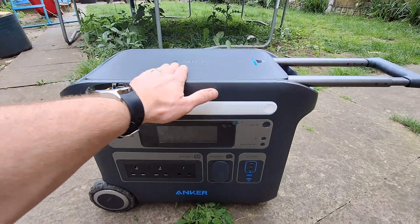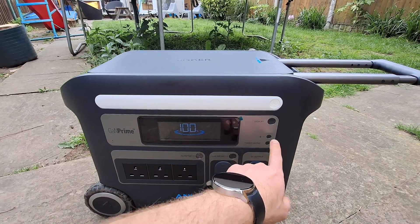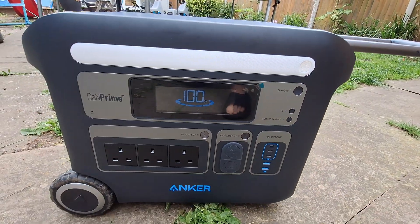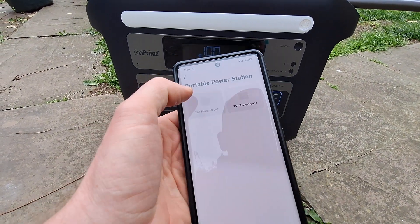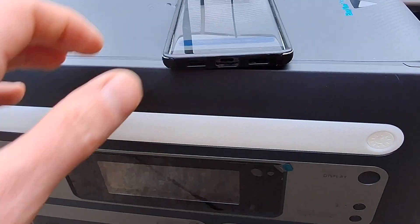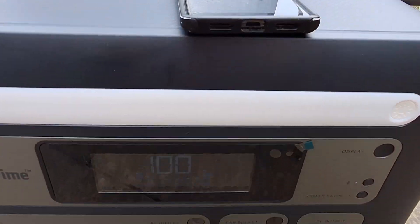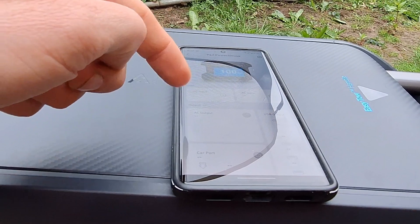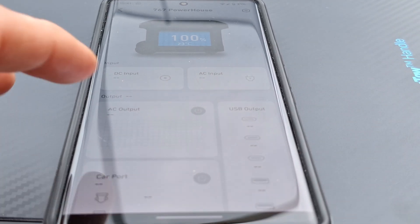This is the unit itself, and I have to say I love its build quality. You've got your display, and it's pretty cool because there is Bluetooth available. All you have to do is download the app and then you're ready to go — you can track what's going on when you're within Bluetooth range. I think that's pretty cool.